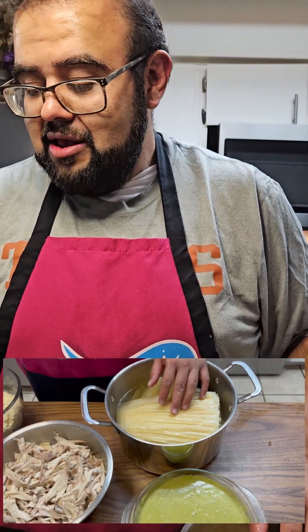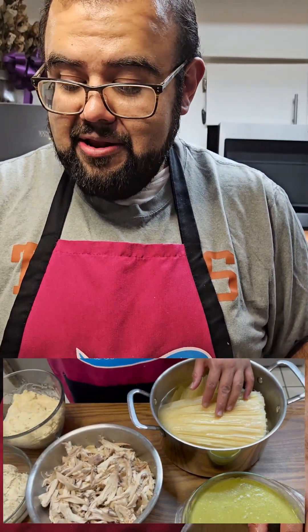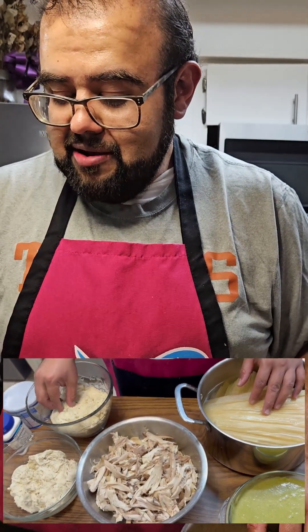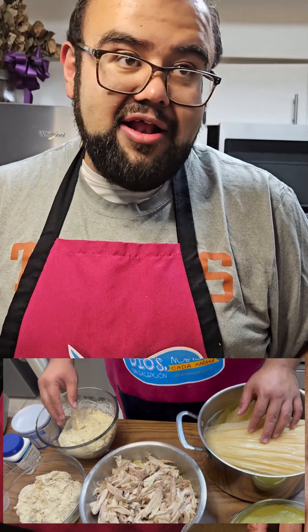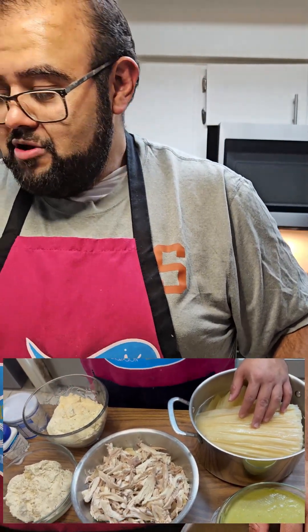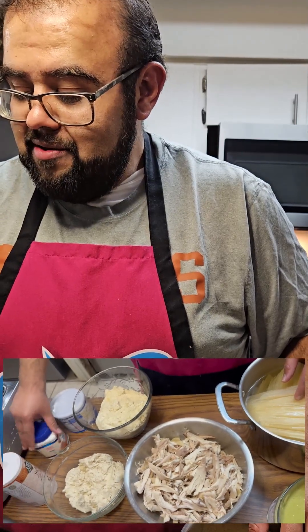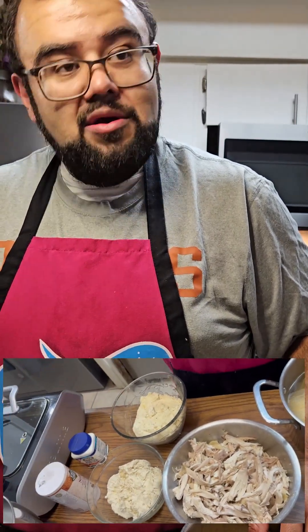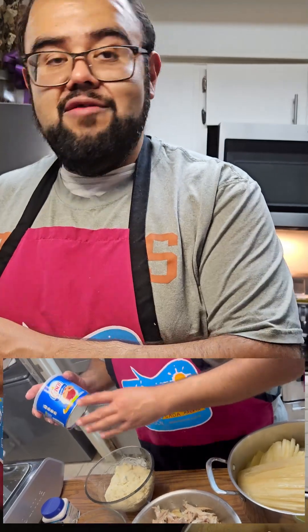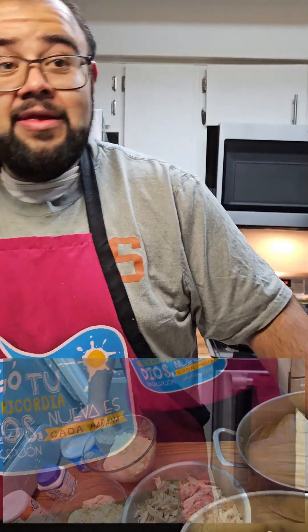We have our masa. There are two types: masa that is prepared, and masa that is not prepared. The prepared masa has manteca, salt, baking powder, and everything in it already; the unprepared masa has none of that. We also have some extra baking powder and vegetable shortening, so let's get to it.